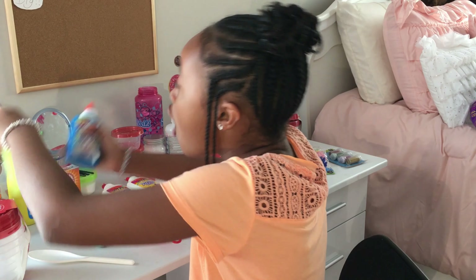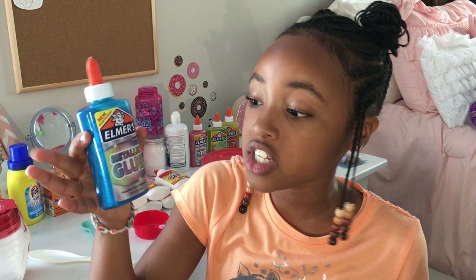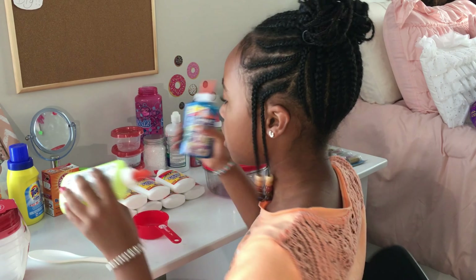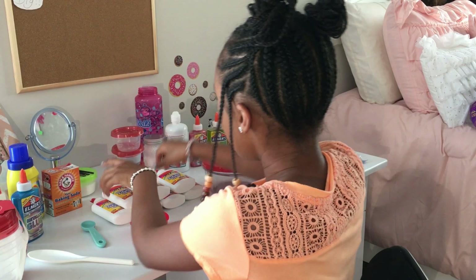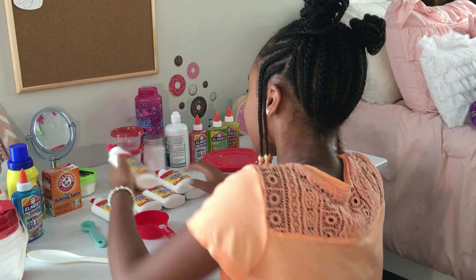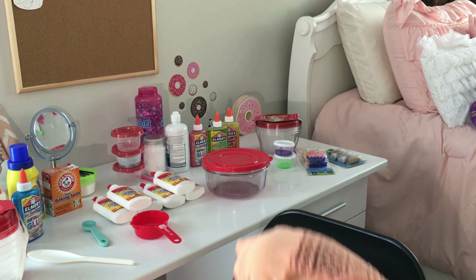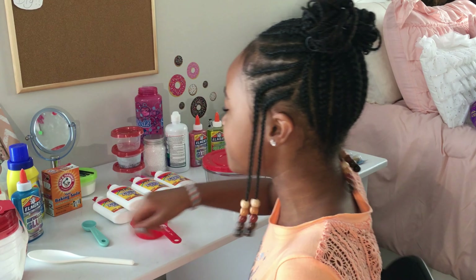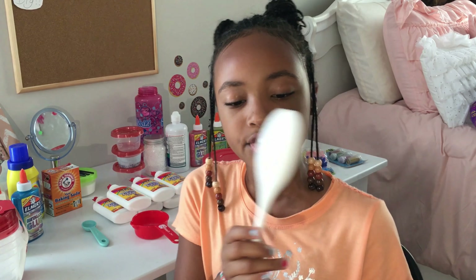I got such a good deal on Elmer's glue — they used to be four dollars each for the metallic and the glow-in-the-dark, but I got them for two dollars at Walmart. And you see this Crazy Art glue? I got it for 33 cents each — that's why I have like a ton of them over here!